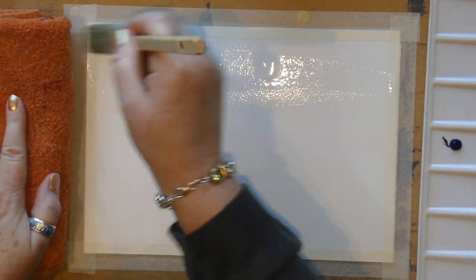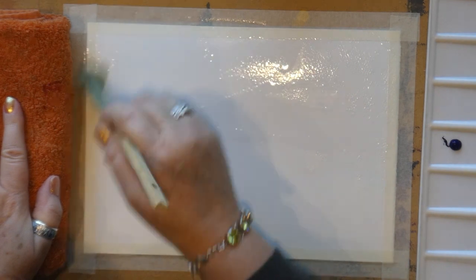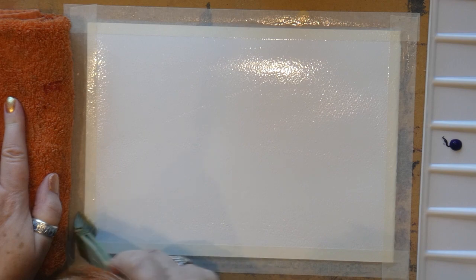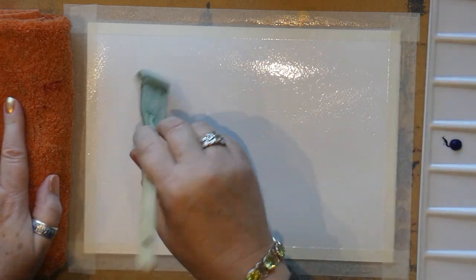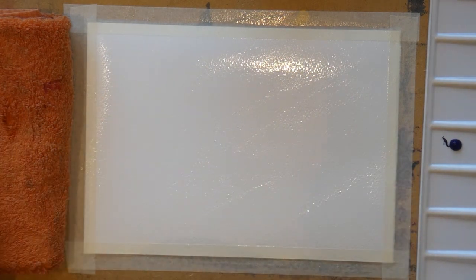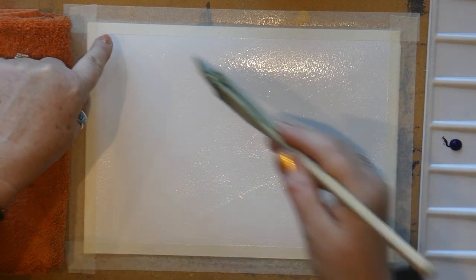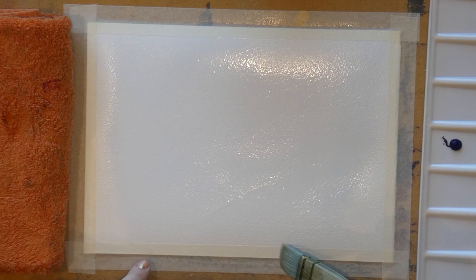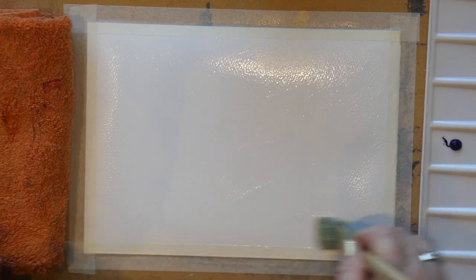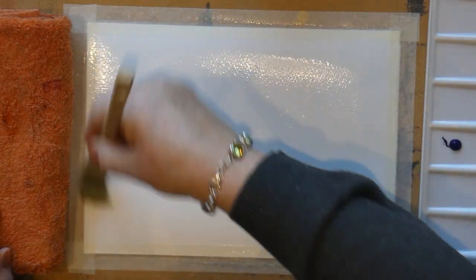Now I want to wet my paper — cover all of it until it's shiny. Look at it sideways against the light so you can see the whole paper shines. The paper dries more quickly in the four corners and against the tape because the tape wicks up moisture, so come around the corners and edges again to make sure it's all shining.